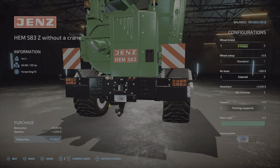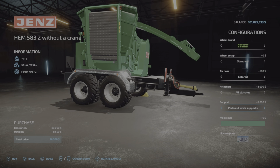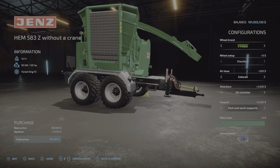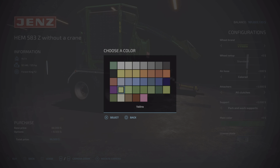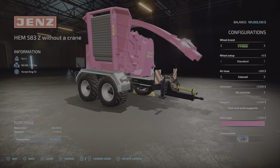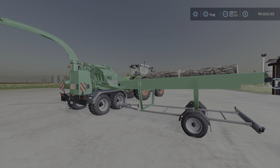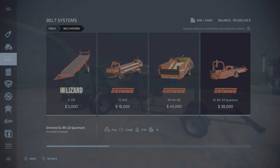There are parking supports, or 'park and work' supports — an extra five grand for those. I haven't really figured out what that does yet. For main color you can have any of these colors, even bright pink.